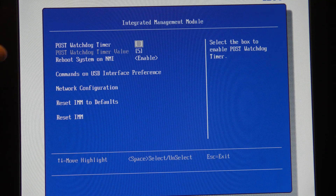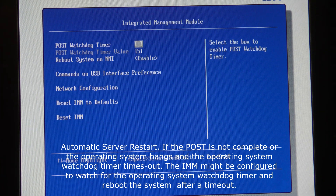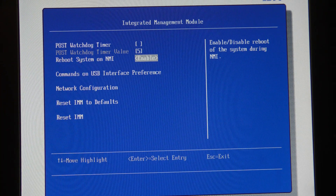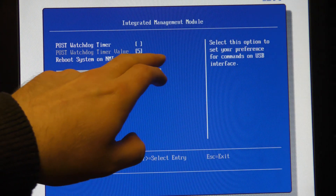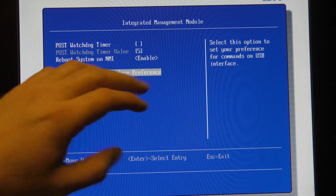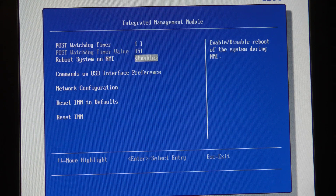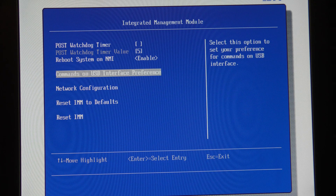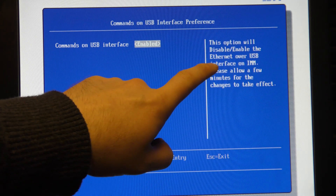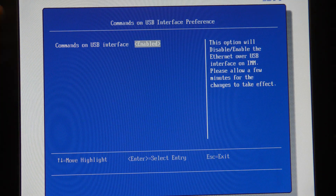In here we have different options. There's a POST watchdog timer - I have no idea, never used that. There's 'Reboot system on NMI' - so if the server gets an NMI error, the Integrated Management Module will reboot the server. You can of course disable that, but that means the server will stay down.